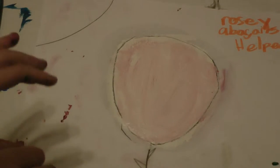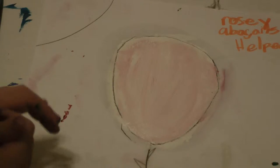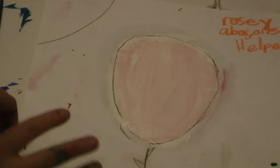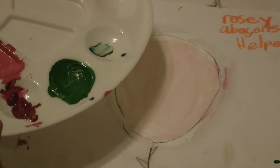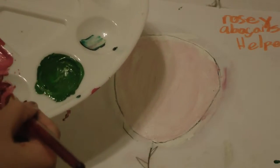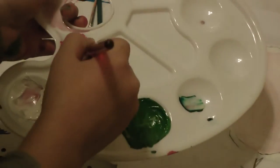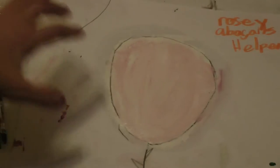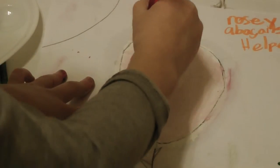First of course you need to draw your basic rose and do a few layers of white paint. Then what you're going to want to do is mix some white and some maroon red to make this pretty light pink. And then what you're going to want to do before the white dries, you're going to want to cover all the rose.